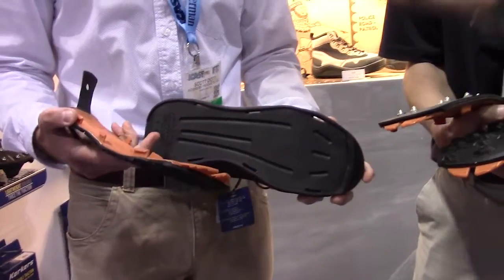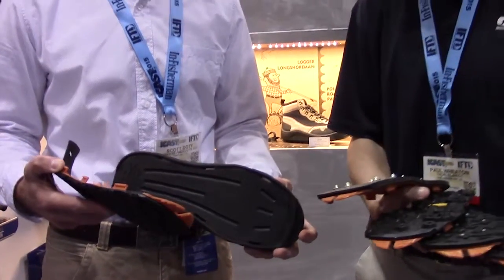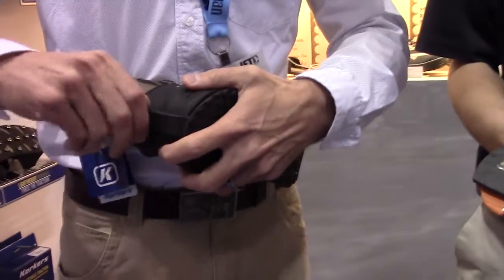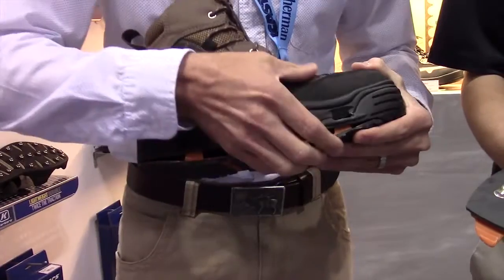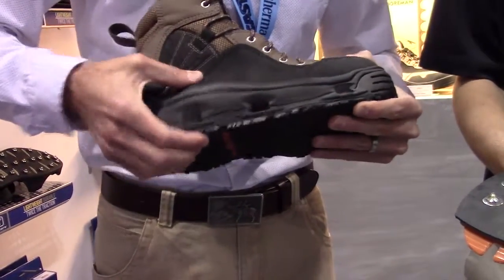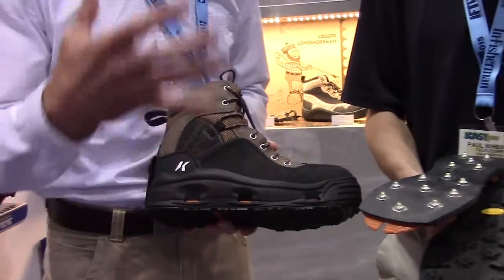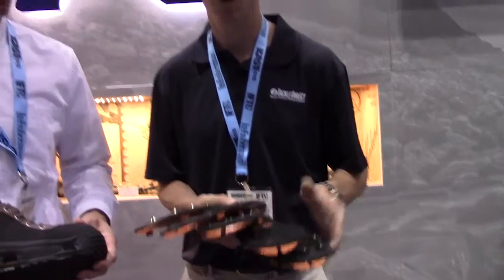I can tell you that's the real deal — I've been using these boots for a few years now, it couldn't be any easier. When you want to change them, you just pop this toe back in, get that secured over that heel knob, and then while it's on your foot you just pop that into place. Stomp it with your foot and each one of those is going to snap into place, and then you're good to go just like any other piece of footwear but with some outstanding grip.